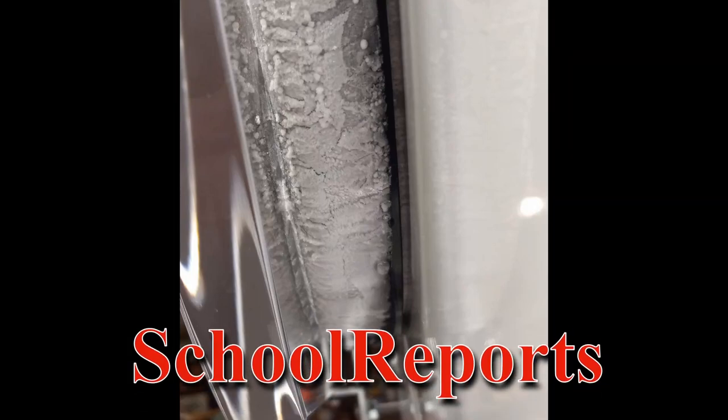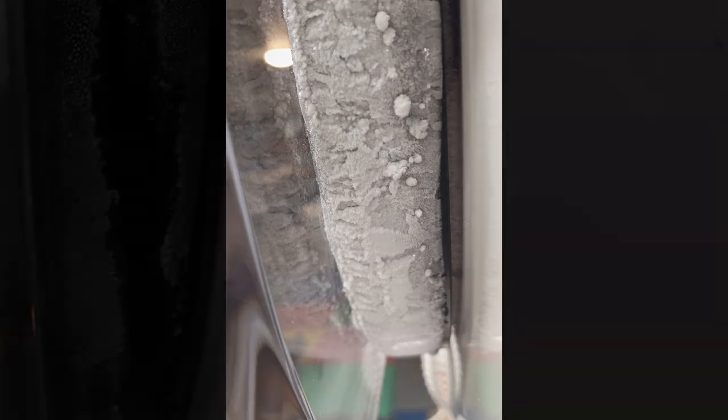I forgot to put the clips of the ice on the seal in the video, so it's a little late but here it is. This is the seal without any of the insulation on, and this isn't even a really bad case of it at this point. The door isn't even iced up — it just has some condensation on it.